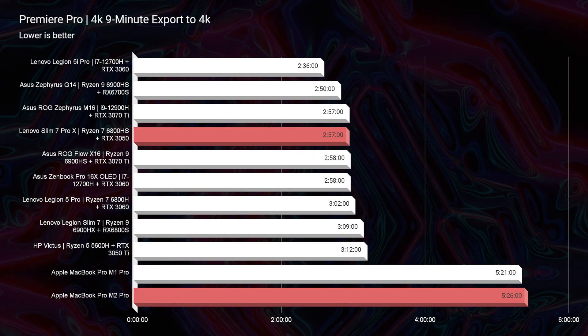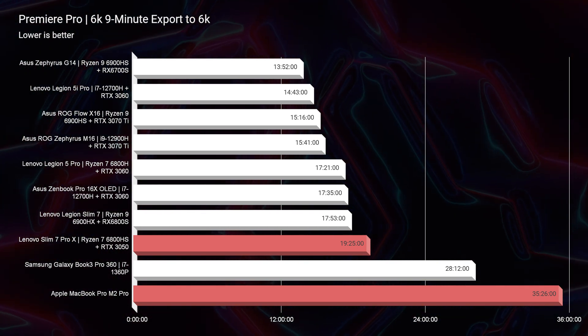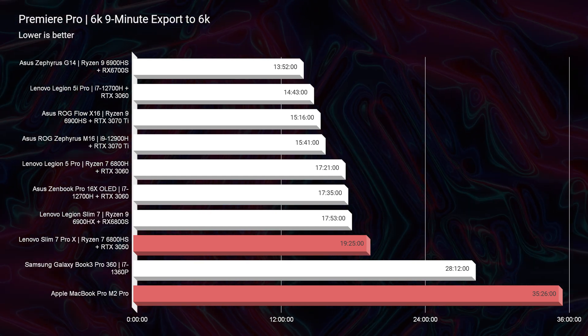Moving on to video editing, this is where the Slim 7 Pro X really takes off. The export times out of 4K are not even close — 2 minutes and 57 seconds for the Slim 7 Pro X versus 5 minutes and 26 seconds for the MacBook Pro. Unplugging from the charger, the MacBook Pro holds at 5 minutes 26 seconds, whereas the Slim 7 Pro X jumps up to about 18 minutes. On 6K B-RAW, the Slim 7 Pro X exports in 19 minutes and 25 seconds, while the MacBook Pro averaged around 35–58 minutes across multiple tests, with nothing below 25 minutes.